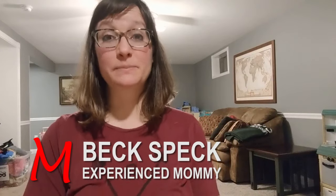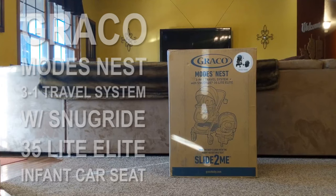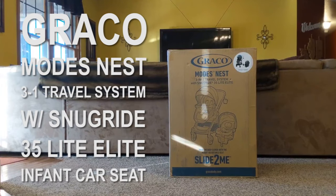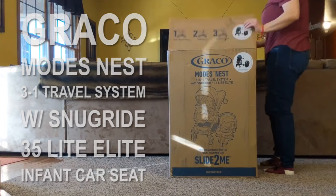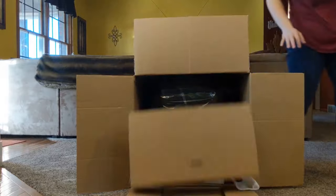Hi, this is Becky Speckhart with Experienced Mommy and today I am talking to you about the Graco Modes Nest 3-in-1 travel system with the Snugride 35 Lite Elite Infant Car Seat, which was provided by Graco for the purpose of this review.